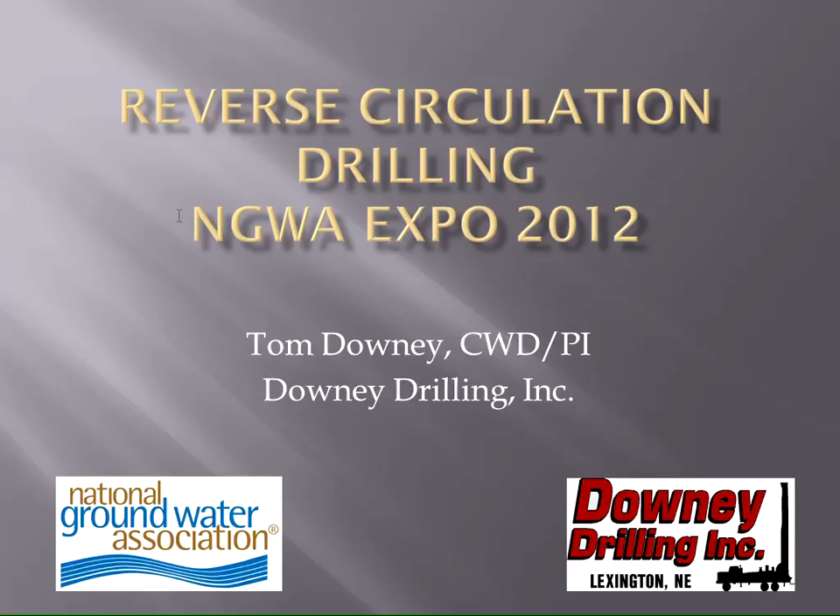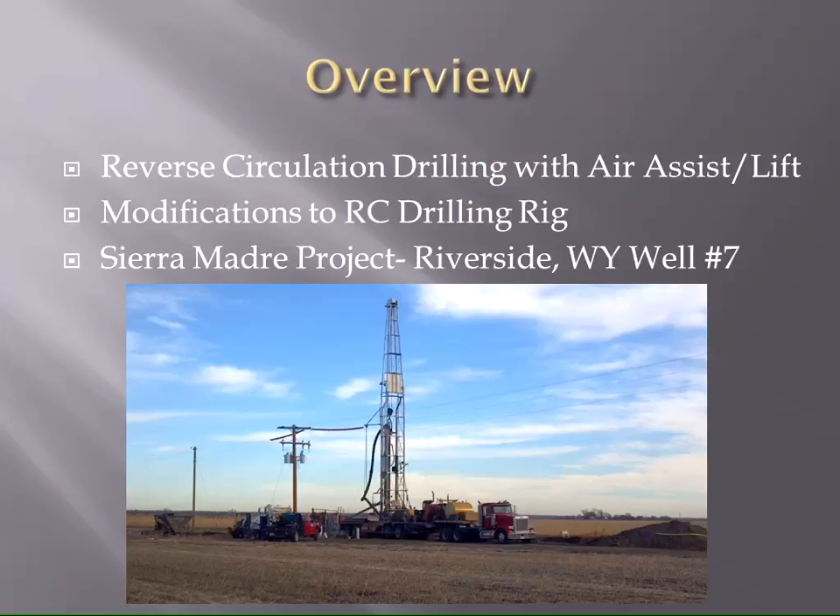Today's topic is reverse circulation drilling. I'm going to talk specifically about reverse circulation drilling with airlift or air assist, because that's what we do in Nebraska. We're primarily an ag company located in central Nebraska. We drill all over the state, licensed in six states, and have run reverse circulation in all of them — mainly Nebraska, eastern Wyoming, Colorado, and Kansas.